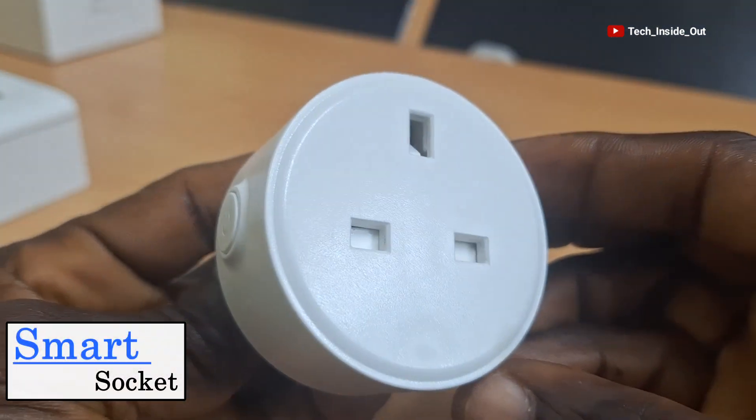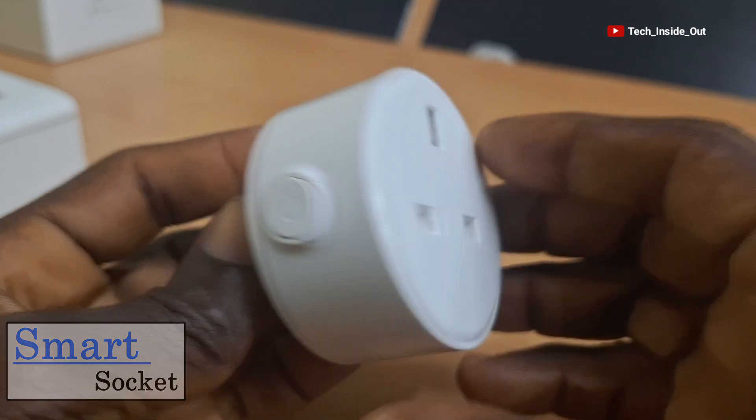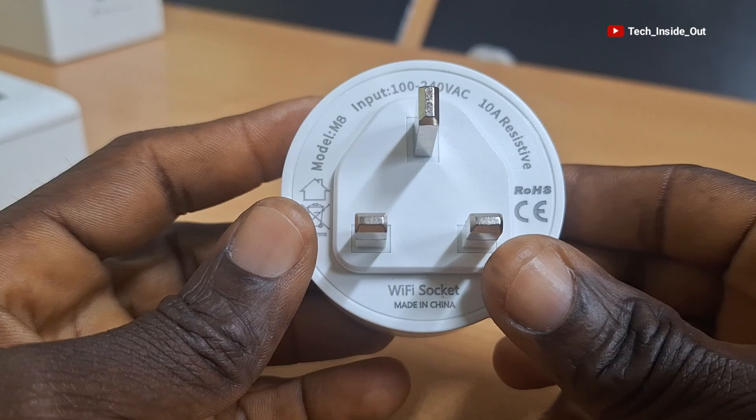This is a smart socket which can enable you to remotely turn on or turn off any home appliance using your mobile phone. I'll show you how you can set it up in this video.